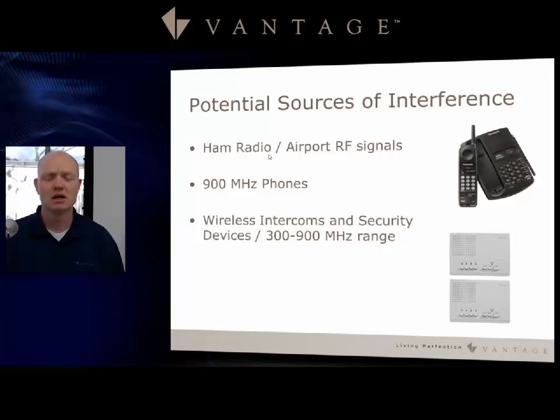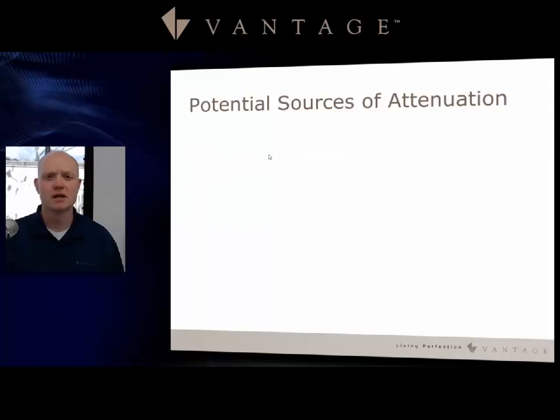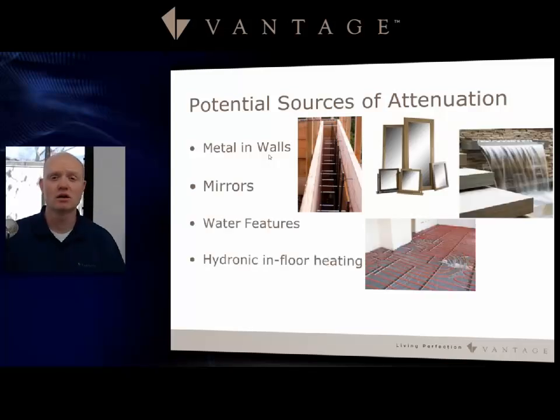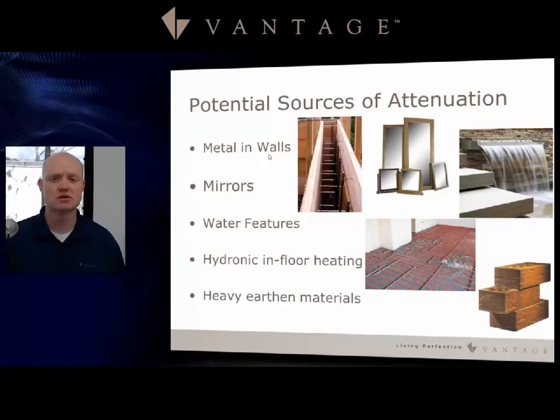Some other problems you'll encounter are attenuation. Metal in walls, mirrors, water features, and hydronic — water in floor heating — create problems for the radio signal passing through. Even heavy earthen materials, large rocks, and brick structures can cause problems allowing a radio signal to get through, similar to the issues you'd run into with wireless internet or any wireless technology.